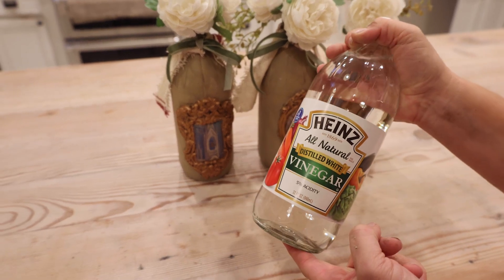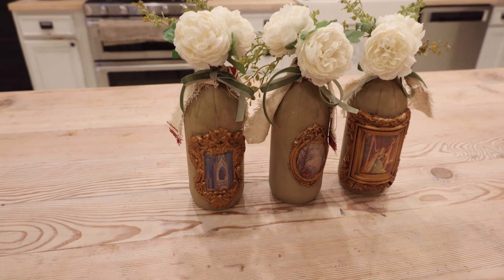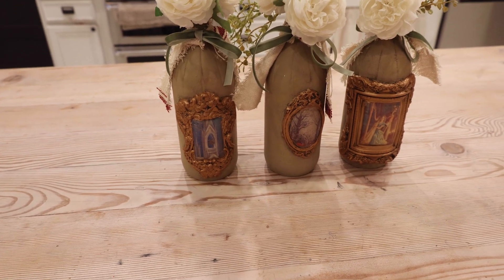Today's video we're going to show you how to take a vinegar bottle and turn it into some gorgeous altered bottles. We're also part of a collaboration with our friends, so we're going to drop a link below for more altered bottle inspiration.